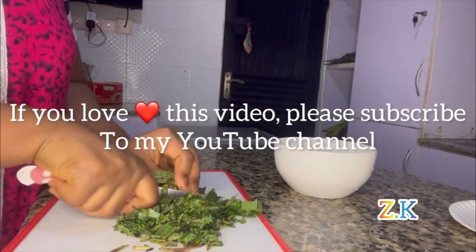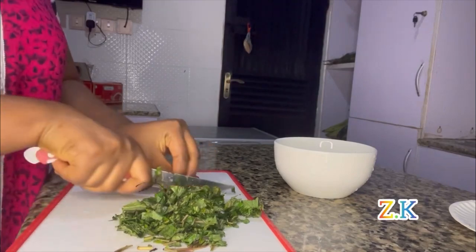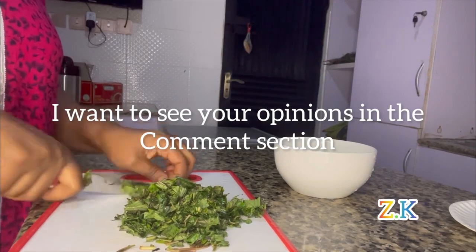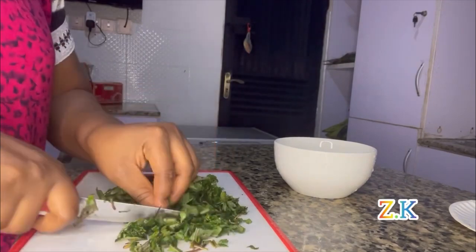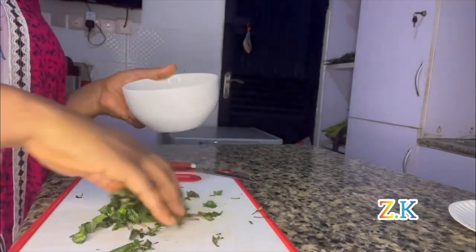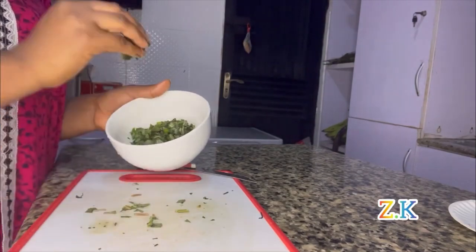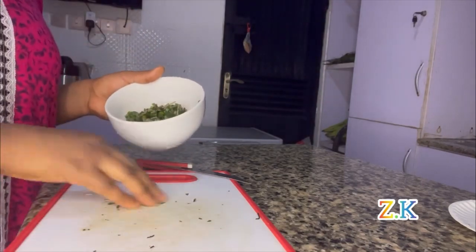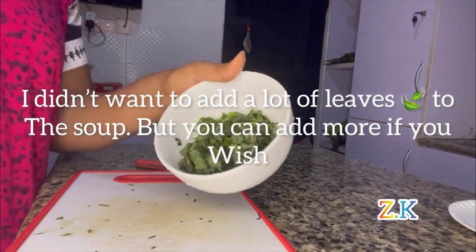If you love this video, please subscribe to my YouTube channel — I also want to hear your opinions in the comments. I didn't want to slice too much, so this quantity is okay. I didn't want to pack the whole scent leaf inside the soup — this amount is enough. If you're a lover of fresh leaves, you can still add more.